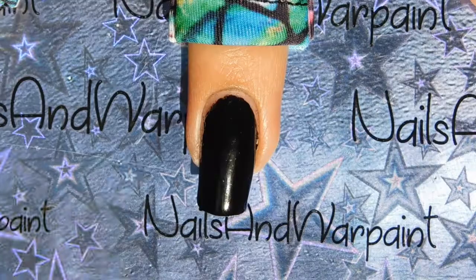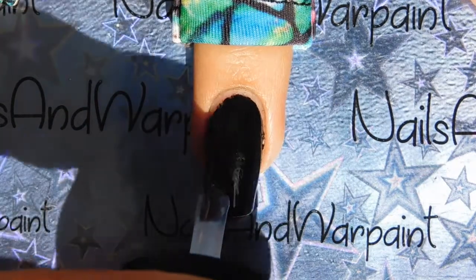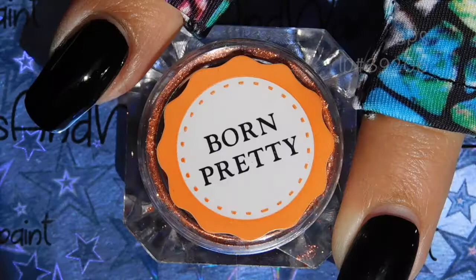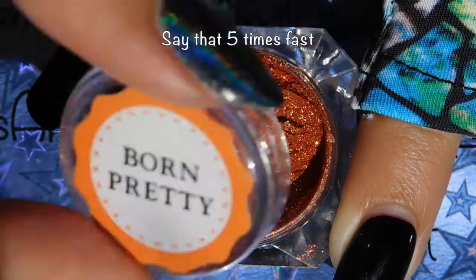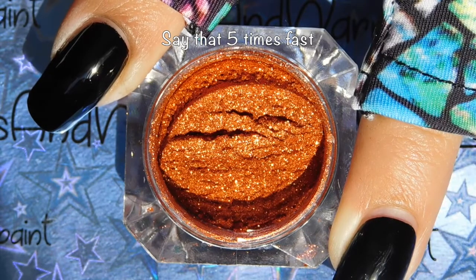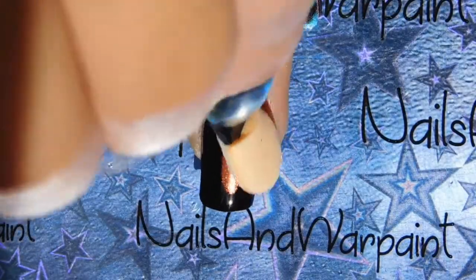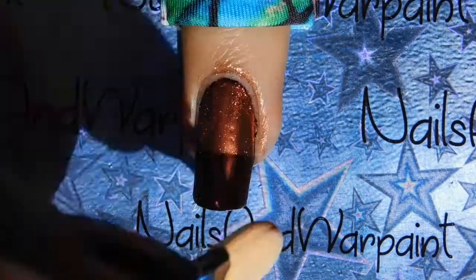I'm going in with a no-wipe gel top coat now and I'm going to bake that for a minute because it's going to help our chrome powder stick on. Here's the Born Pretty Store rose gold metallic mirror powder — it's rose gold if you use it over white, but since we're doing it over black it's going to come out like an orange copper. I'm going to use the included eyeshadow sponge to buff that into the nail surface.